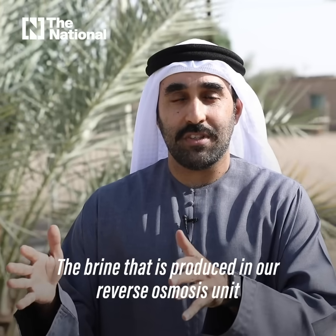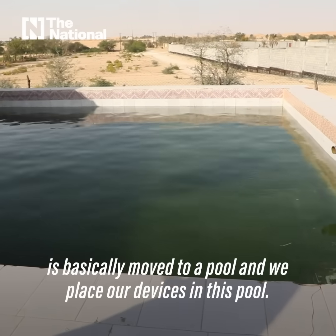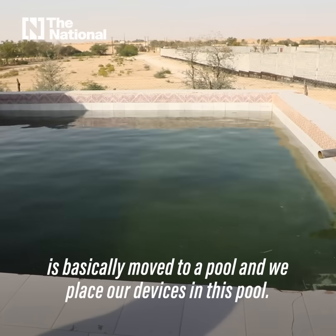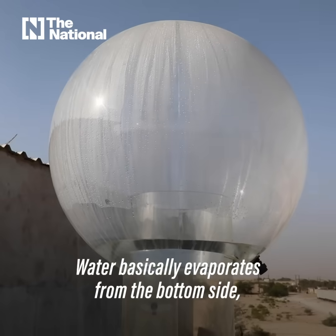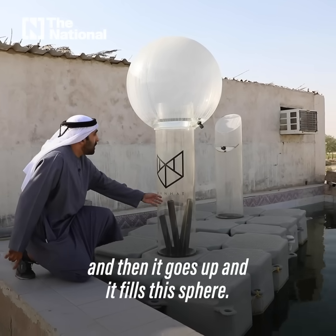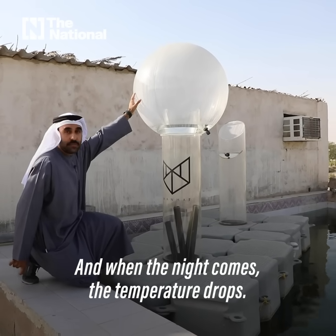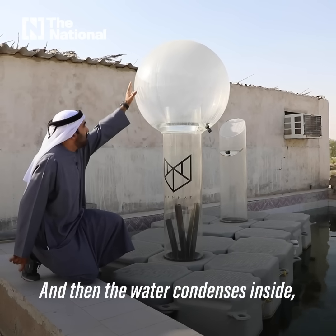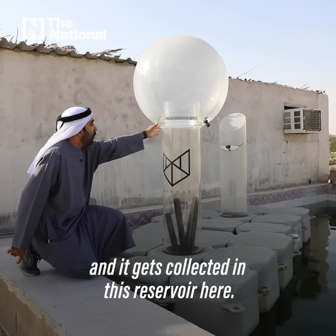The brine produced in our reverse osmosis unit is moved to a pool and we place our devices in this pool. Water evaporates from the bottom side, goes up, and fills this sphere. When night comes, the temperature drops, the water condenses inside, and it gets collected from this reservoir here.